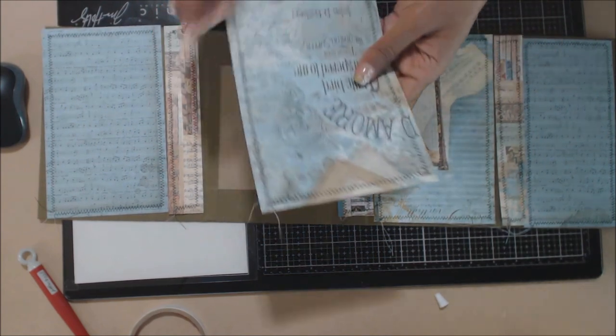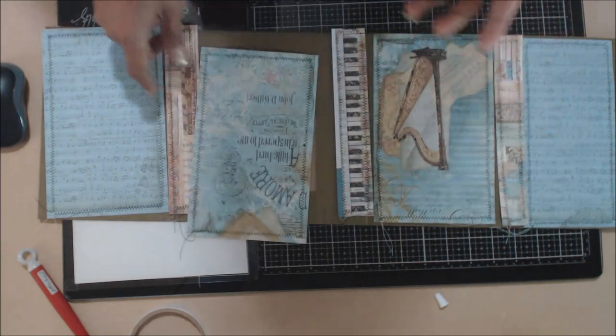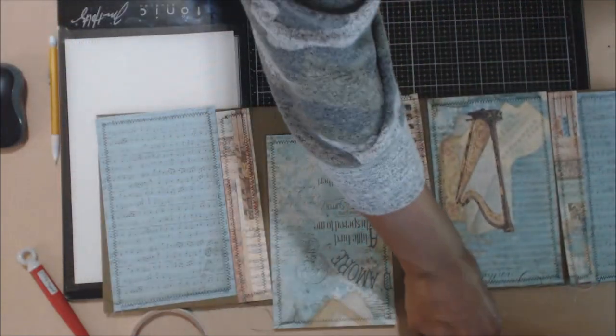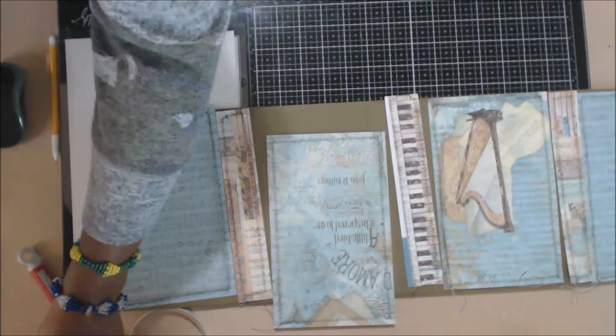I have sewn around my edges — you're welcome to do that, but you don't have to. The other thing I'm going to do is go ahead and distress it using my little handy tools here. Let me cover my glue because it appears I left that open.